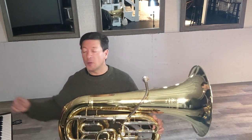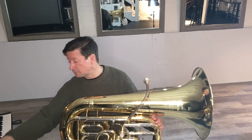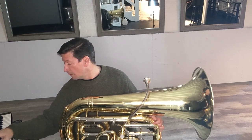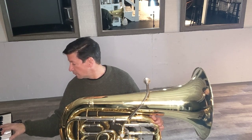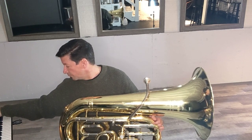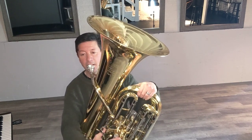That seemed to go pretty well. Now let's branch out into some other keys. As band people we tend to get stuck in the most familiar keys — B-flat, F, E-flat. Let's move to G and see where that's at. Alright, same pattern, just 1-5 to start.